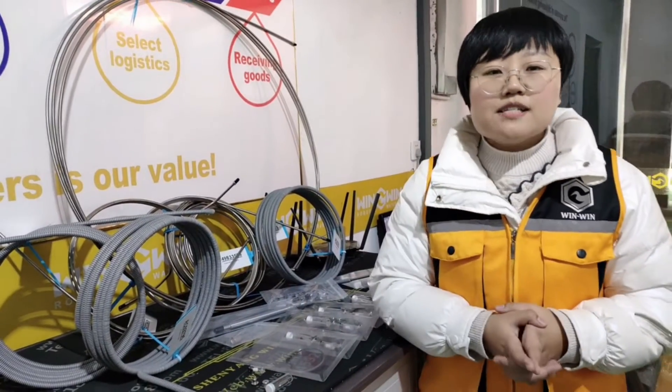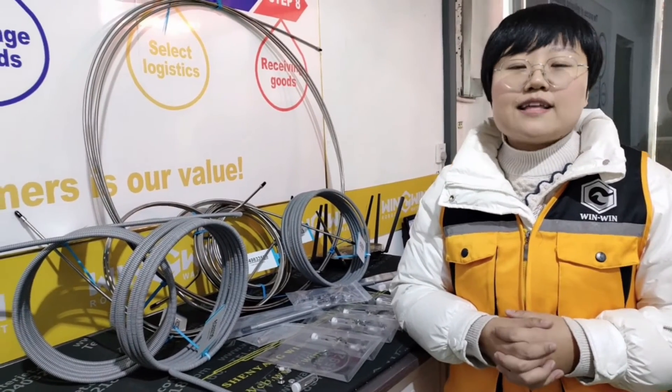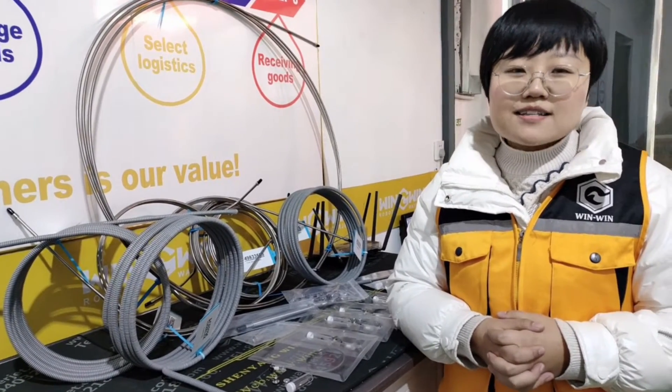For more information about water jet parts, feel free to contact us. I'm Anna. Thank you.